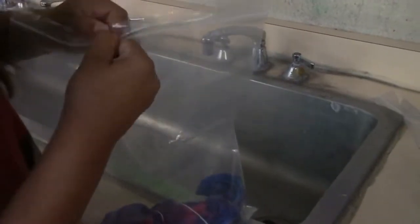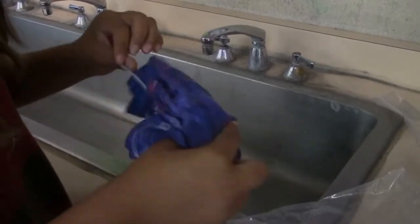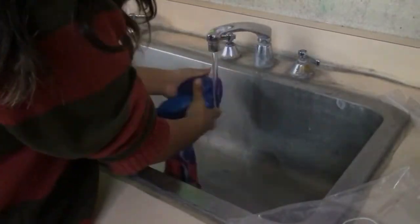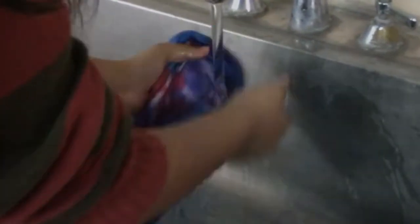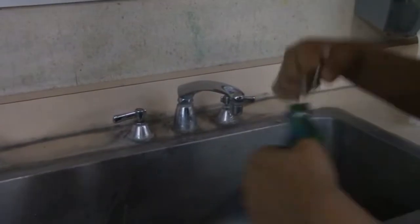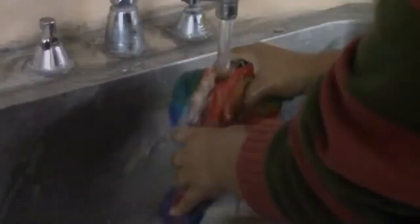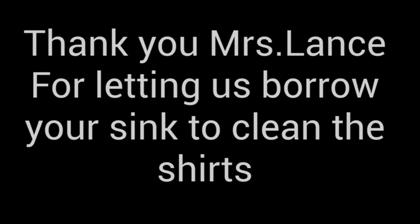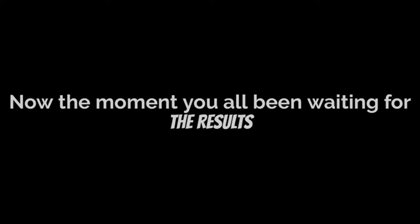Now we wait 24 hours. After 24 hours has passed, we have to clean the shirts before we can wear them. Thank you, Miss Lance, for letting us borrow your sink to clean the shirts. Now the moment you've all been waiting for — the results!